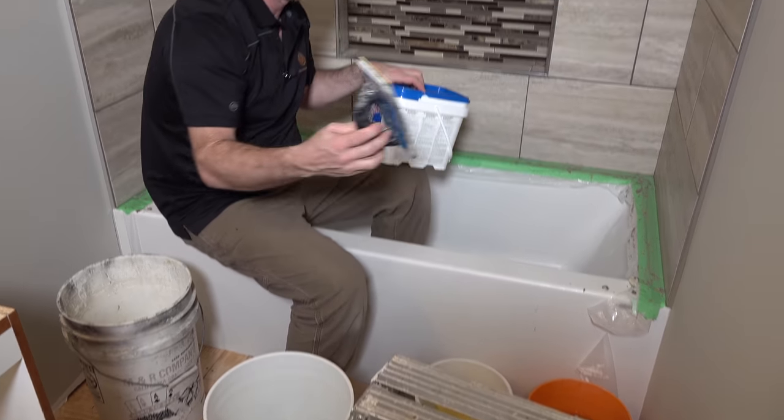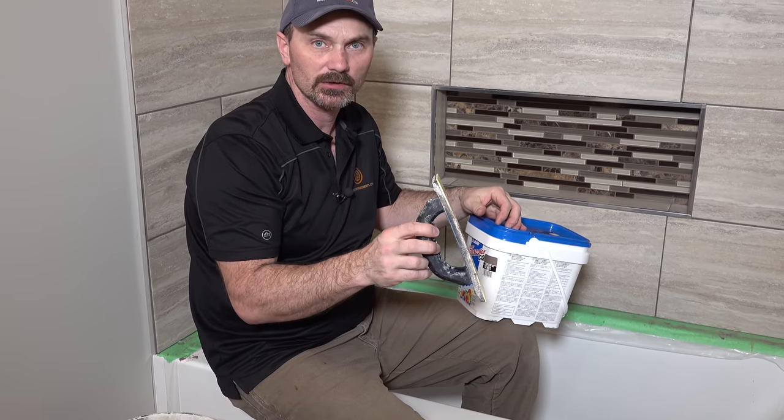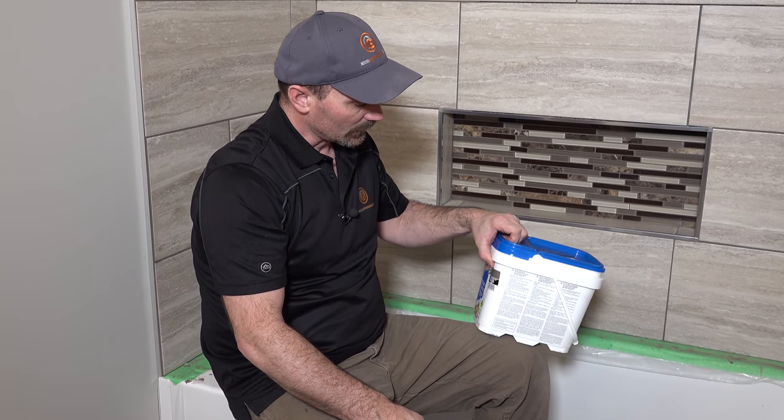You're going to need a grout float. This one's well used — in fact, this morning I think I kind of broke this end; it was a little more flexible than it used to be. You need a grout float of some kind, and then you're going to need your grout.